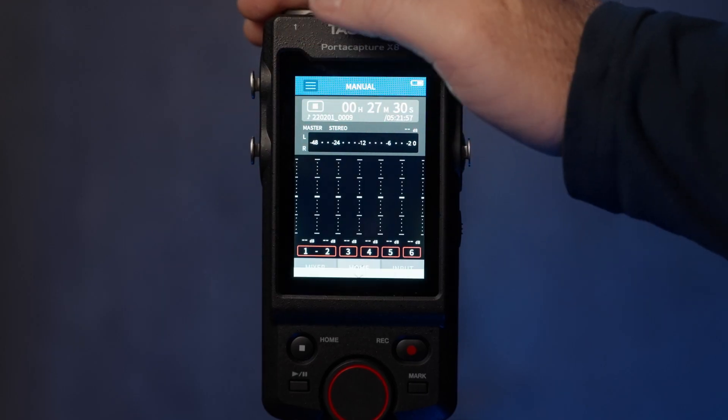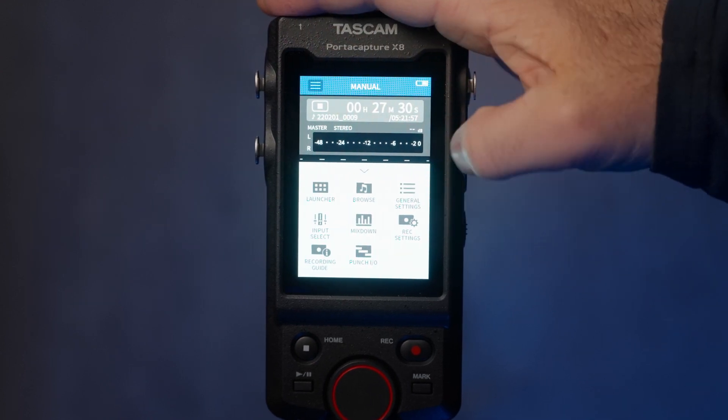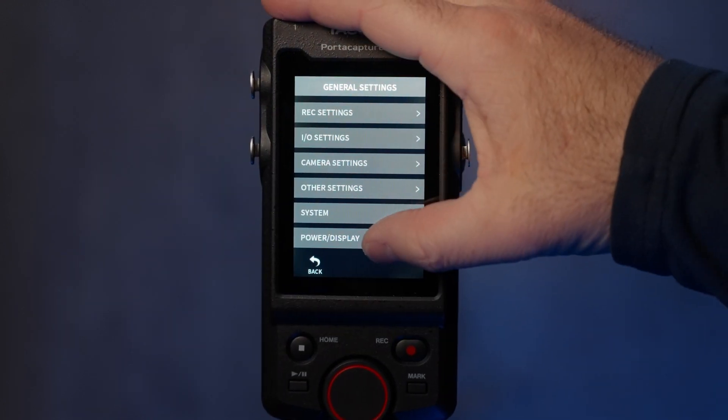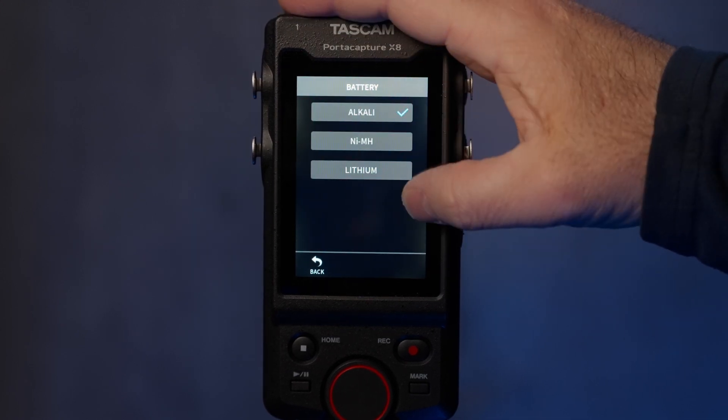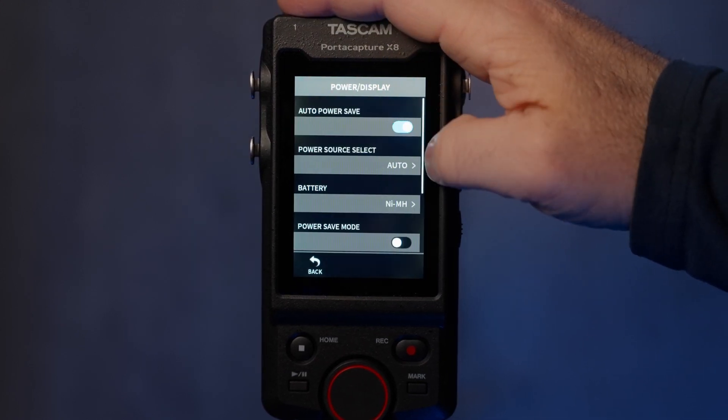Like many newer electronic devices, the PortaCapture takes alkaline batteries, rechargeable batteries, etc. Just be sure to switch the battery type in the settings to the one that you're using. It also takes USB-C power from a power bank, which is how we typically use it. I have a 6,000 milliamp GoPro battery that I use. Tascam states you can get around 11 hours of runtime with no phantom power, and with our battery pack it'll probably last a few days.